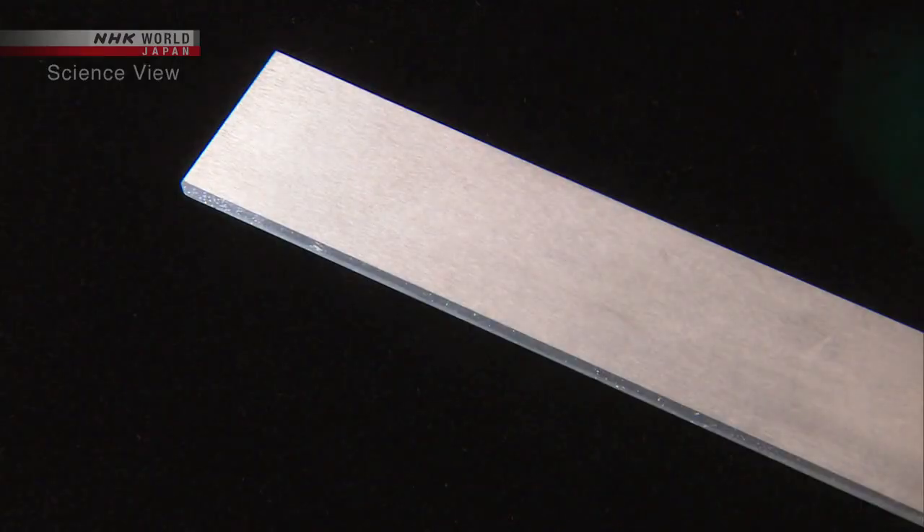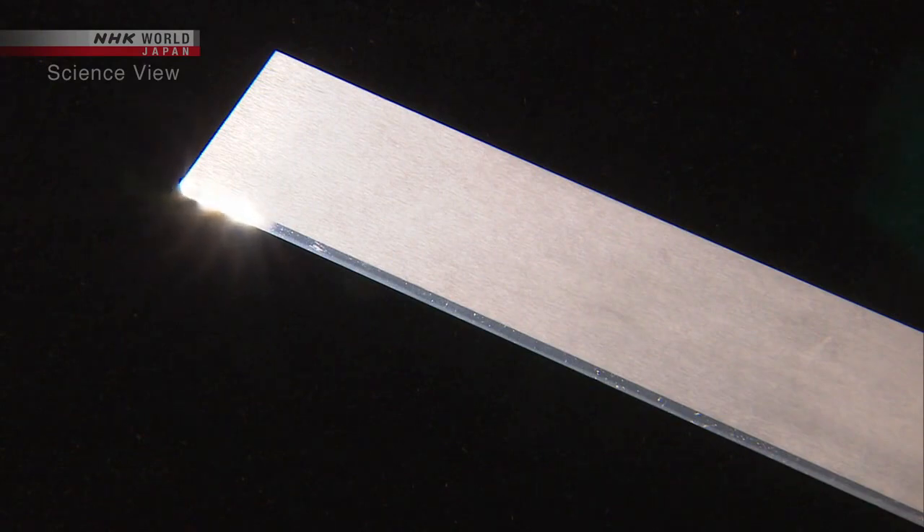With his blade, the Takumi is now aiming to cut into a new field. He says: 'I want to apply the technology of blade manufacturing to the field of medicine, like cutting cells and DNA. My next goal is to save and improve people's lives.'